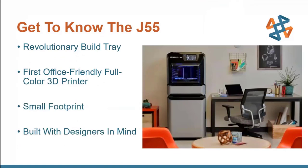The J55 is a really cool product because it drifts away from some of the standards people have grown to think about when you get away from simple desktop 3D printing. It's the first office-friendly full color 3D printer, which is very cool. This is going to allow people who are not engineers or 3D printing operators to effectively use this product without having to have a separate lab for their 3D printing needs.